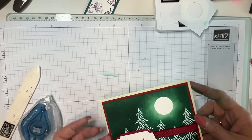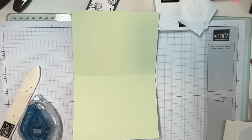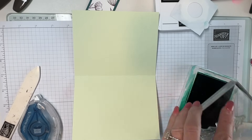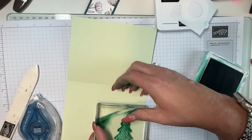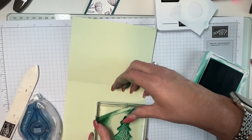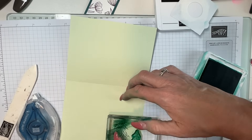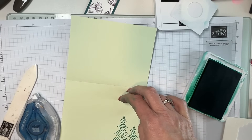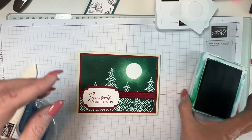Let's stamp a tree on the inside. When I did this earlier I did a terrible job, so let me try again — much better! That little tree goes here just to give it a little fun on the inside.